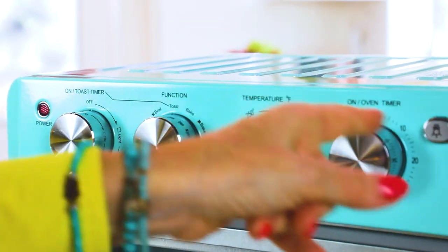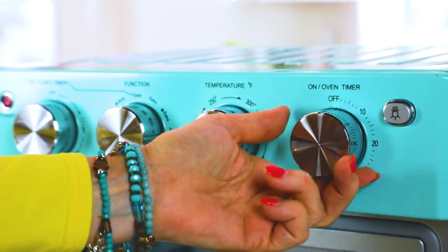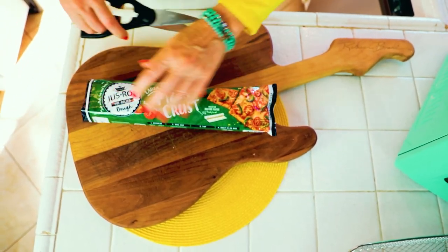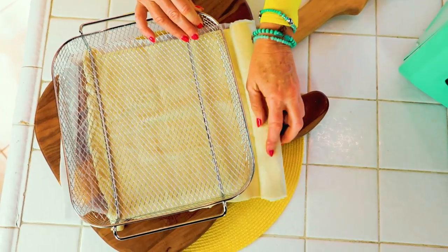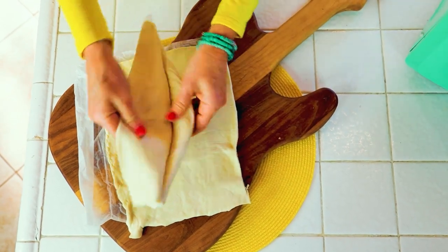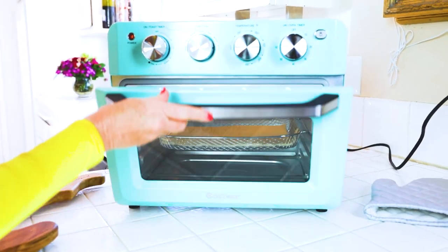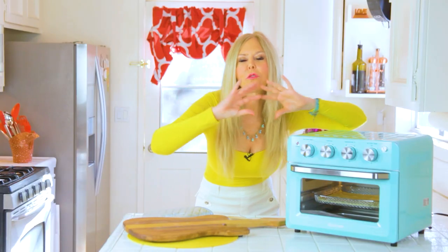Take out your basket and we're going to preheat our air fryer. I'm turning it to air fry, setting the temperature to 400 degrees, and setting the timer for five minutes. Close her up. Now let's get our pizza crust — I'm saving time by doing it like this. I need enough pizza crust to fill my basket, so once we get to the size we want I'll cut it. That's probably worth two pizzas; I'm saving one for later. I'm going to air fry the crust for a few minutes — this is a trick so that you have really crispy pizza dough.